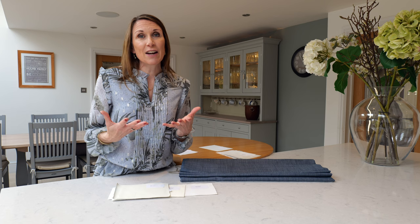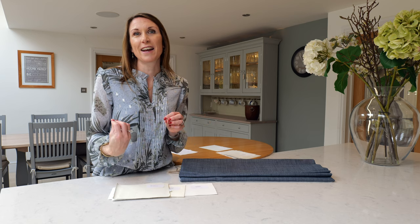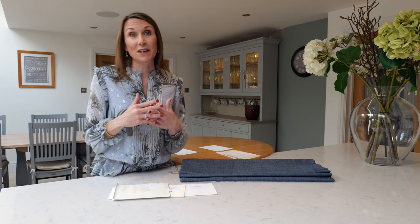Another option to consider is layering your blind — you could have blackout curtains in front of your blackout Roman blind to add extra layers and reduce any light coming into the room. We also offer the option of unlined Roman blinds on our website, which are great for voiles, sheers or semi-sheer fabrics when you want a light, airy, floaty feel.